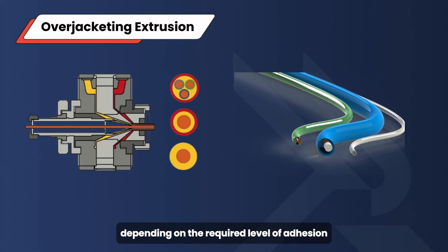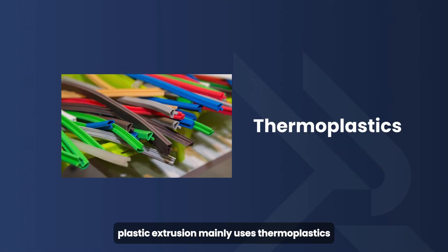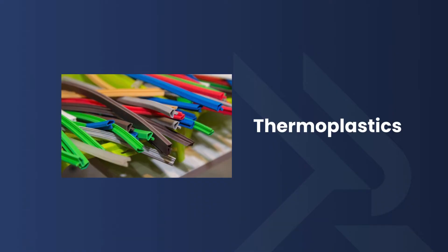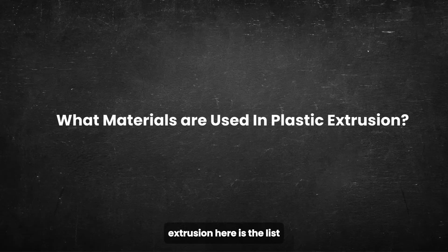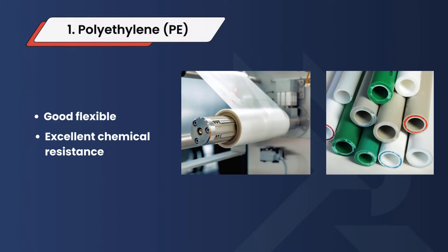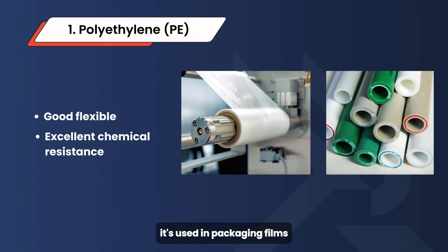Plastic extrusion mainly uses thermoplastics. The specific plastic materials that can be used include: 1. Polyethylene (PE) — flexible with excellent chemical resistance, used in packaging films, pipes, containers, and many other applications.